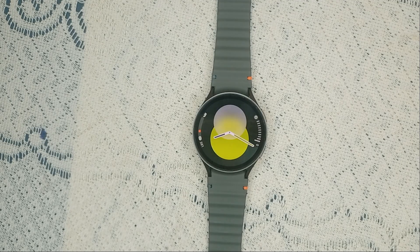Hello guys, welcome back to our YouTube channel. In today's video we will see how to fix Samsung Galaxy Watch 7 stuck on completing setup. So without wasting your time, let's get started.